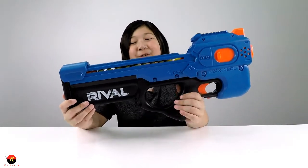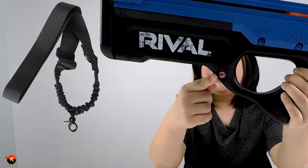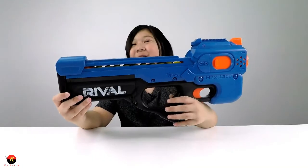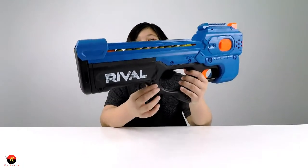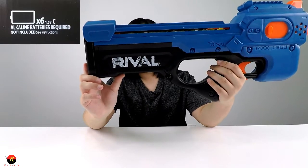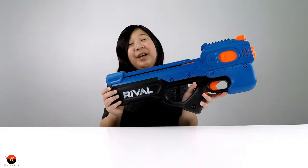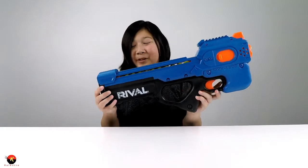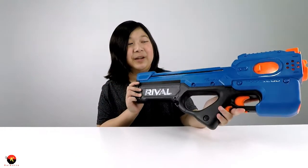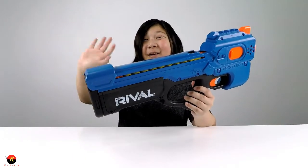It has a 12-round capacity and comes with 24 rounds so you have enough for two refills, and you can always buy more. There's a hole here where you could probably attach a shoulder strap. It does not include the 6 C alkaline batteries — you have to buy those separately. Overall I really like this blaster, I give it an 8 out of 10. It met my high expectations, so I hope you enjoyed my review of the MXX 1200 Charger — make sure to like and subscribe!